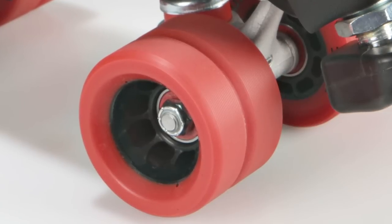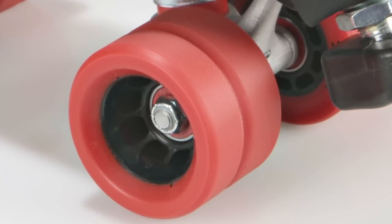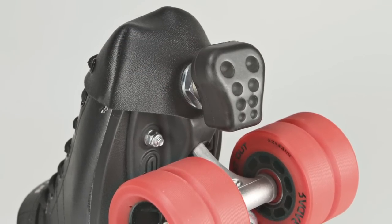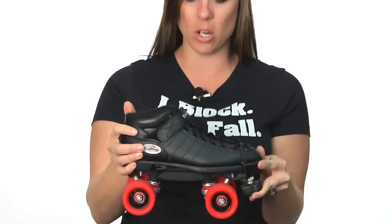They've added flat out wheels, which are a great wheel for rookie skaters, and an adjustable toe stop. So this is going to be just an awesome package for the fresh meat or rookie derby girl.